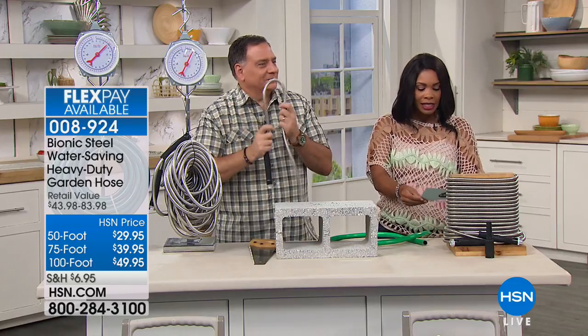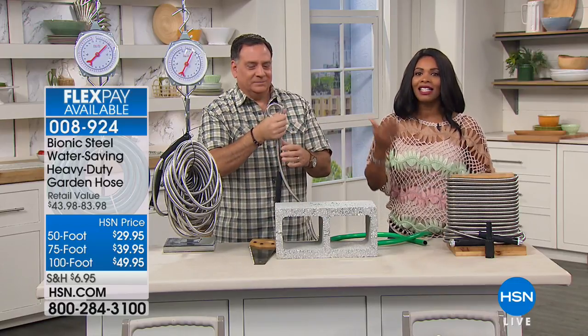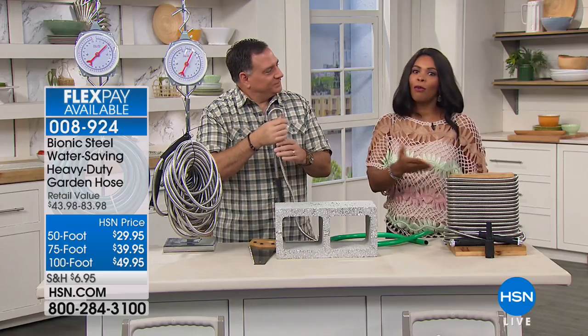They're all on five flex. If you want the largest one, the longest one, it's less than $10 to get it home on flex pay.